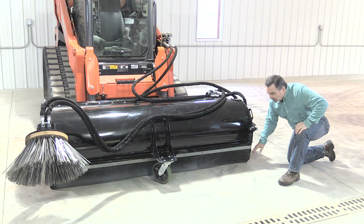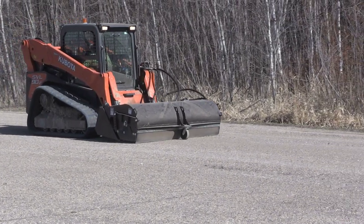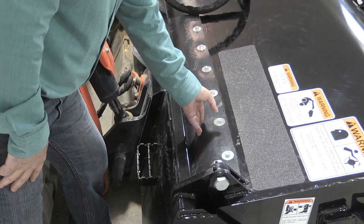To keep the dust down, we completely enclose the bottom of the broom with a high quality rubber shield. We also shield the back to keep the dust in as well.